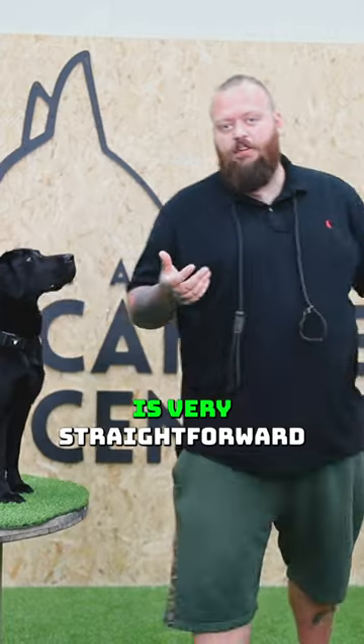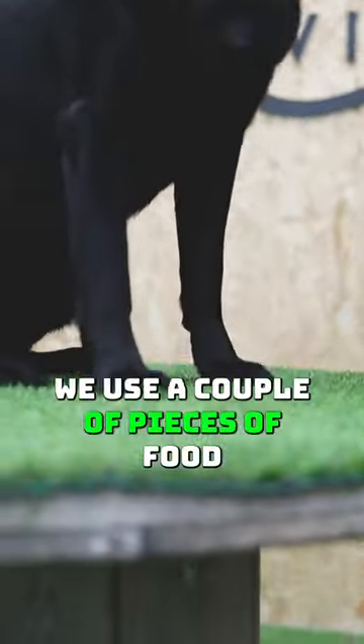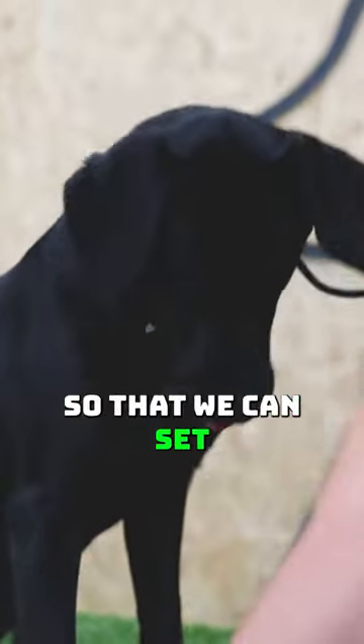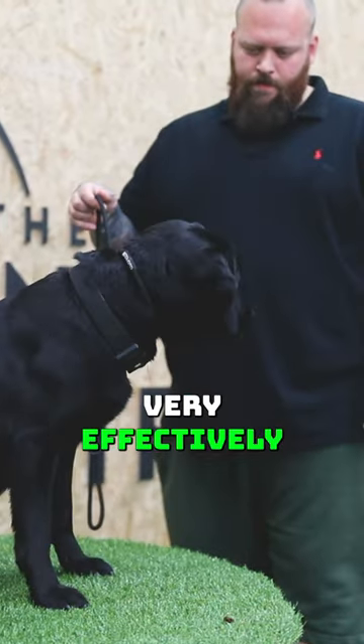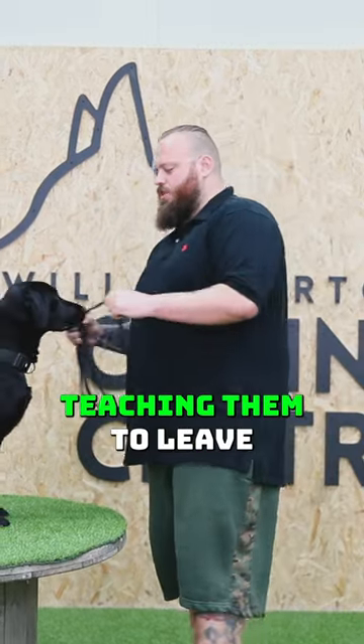Teaching a leave it command is very straightforward if you've never taught one before. We use a couple of pieces of food and a slip lead so that we can set our dogs up for success and, if need be, communicate to them very effectively if they are not leaving what it is that we're teaching them to leave.